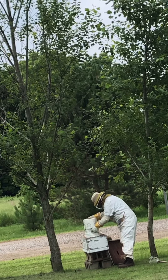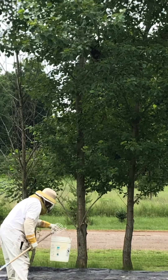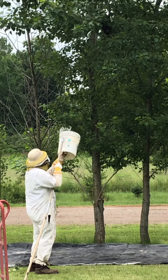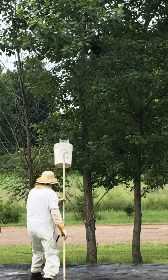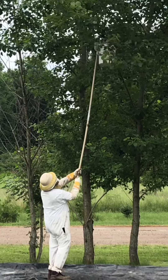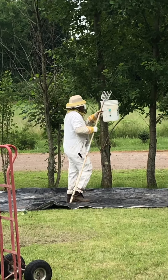I'm looking for the queen, trying. Okay, so we have a swarm up in that tree up there and we're trying to capture it. This is our second attempt at taking bees out of the swarm and putting them into the new hive location. He is bumping the branch and knocking the bees down into the bucket off of the limb that they've swarmed onto.